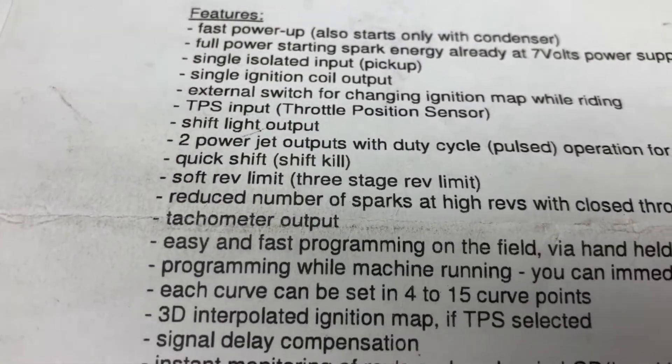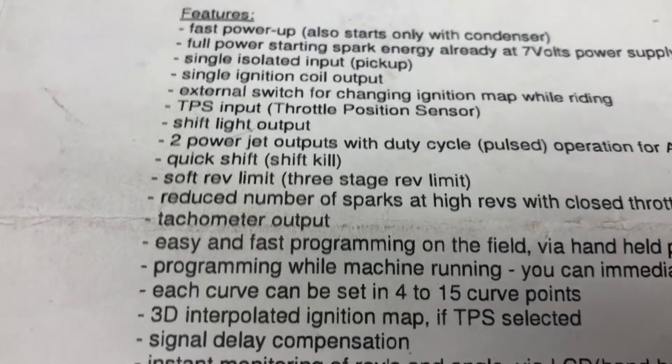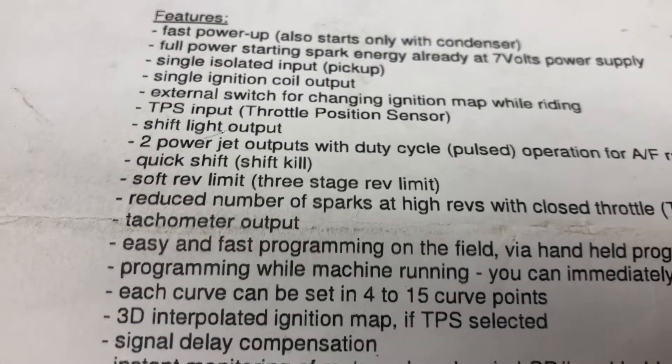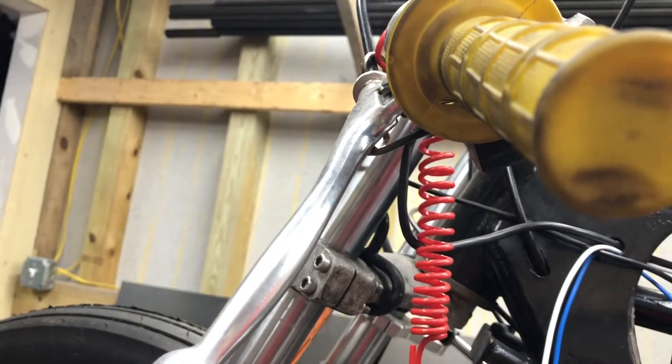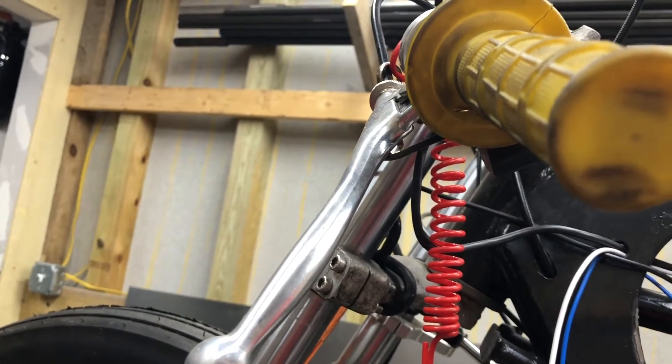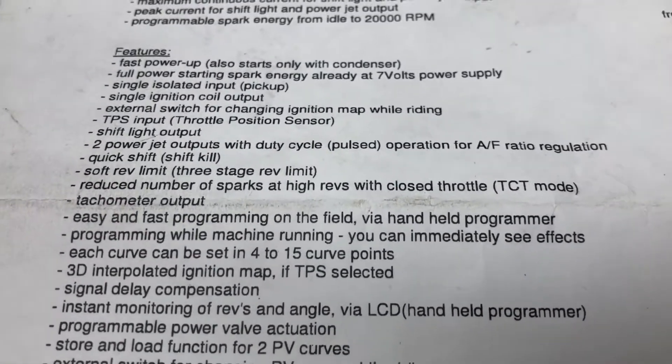Soft rev limit, three-stage rev limit. What every woman wants from a man is a soft rev limiter. Up here on the clutch we will have a two-stage that will allow us to go to our launch control — at least I hope it will, we'll see.